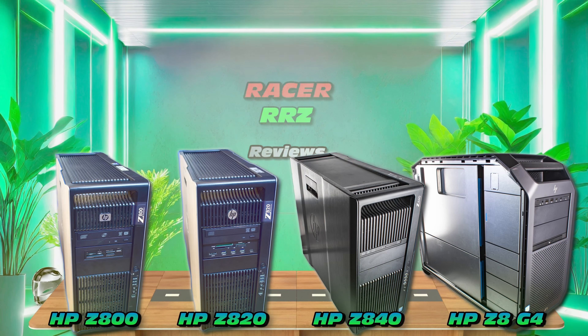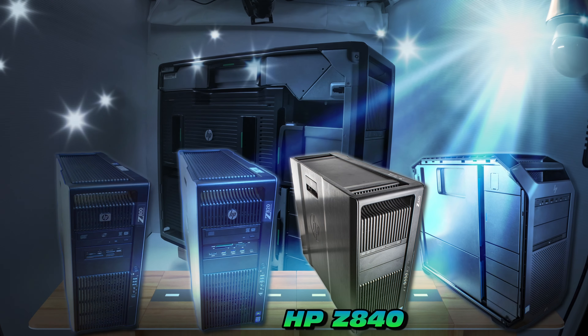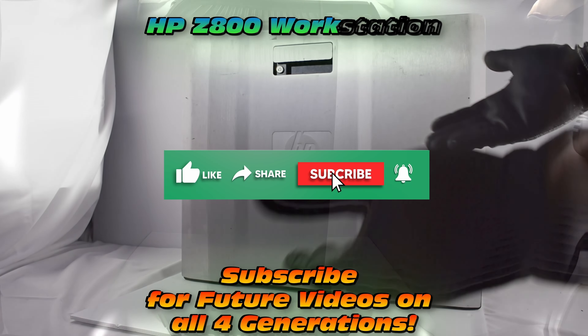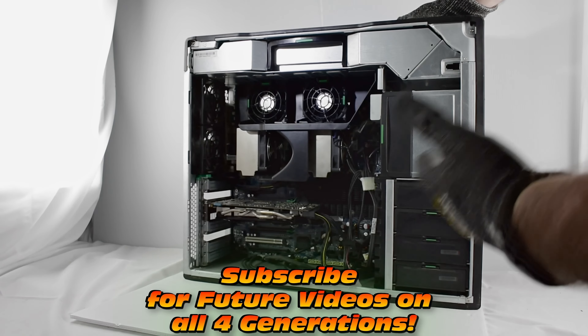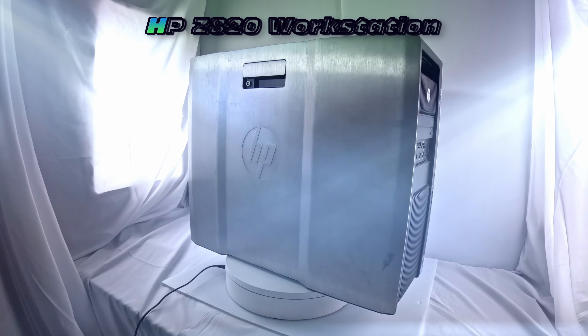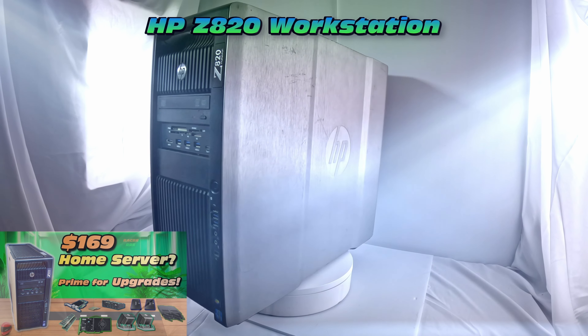Stay tuned — there's going to be a future video where we look at all the other generations as well. Let's zone in just on the Z840. Definitely subscribe if you want to see the others. We'll do the HP Z800, the HP Z820 — which I've already done a video on, so check out a related video — and obviously the present is the HP Z840.